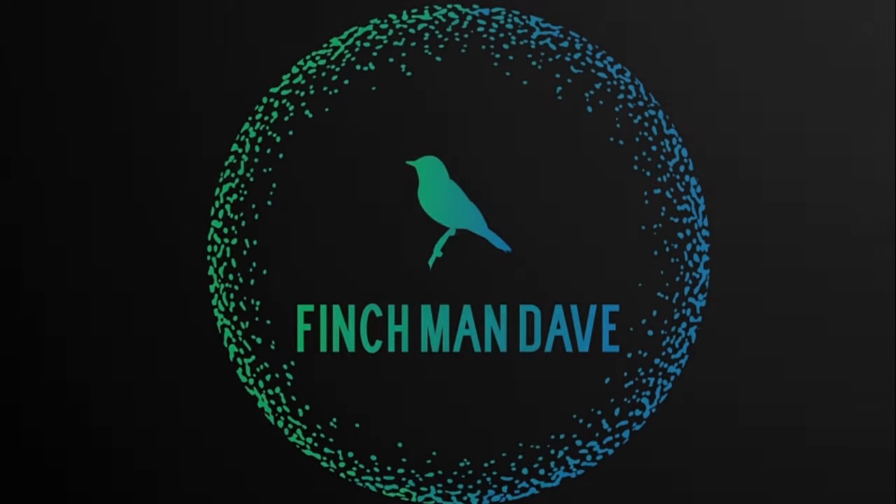If you're new to owning finches or you're thinking about getting into the hobby, today I'm going to run through some basics and answer some questions that you might have to help you get started. Welcome to the channel where I help you with finch info, tips and tricks. In today's video we're going to be focusing on the basics of how to take care of your finches, aimed at those who are new to the hobby or thinking about getting into it and want to start off on the right foot.